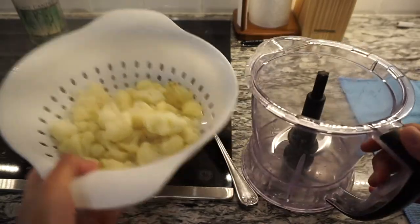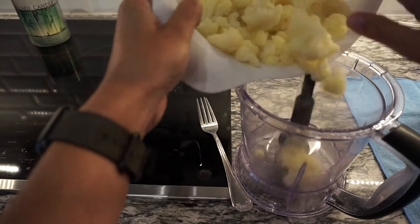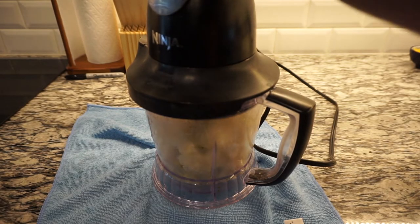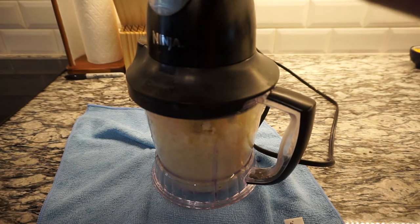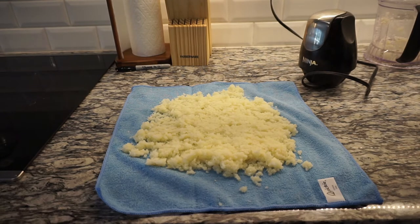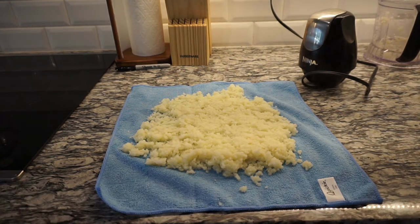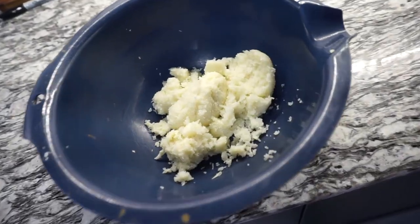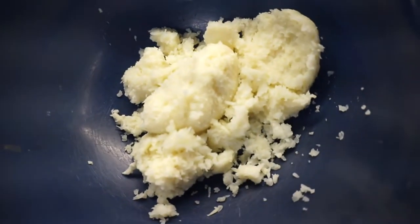Next, drain the florets and add them to a food processor. Pulse that until it turns into a meal. Add that to a cheesecloth or a thin dish towel and squeeze out the excess water over a sink. Once you've squeezed out as much water as you can, transfer it to a large bowl.